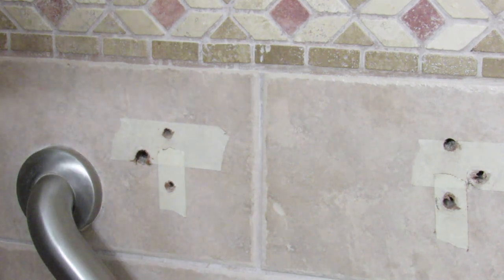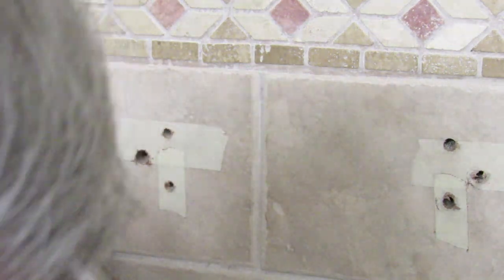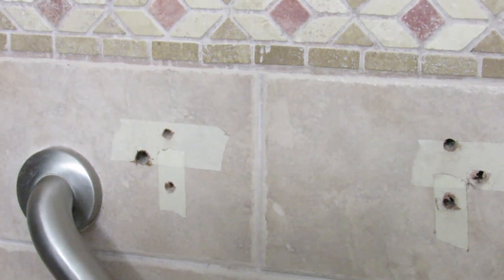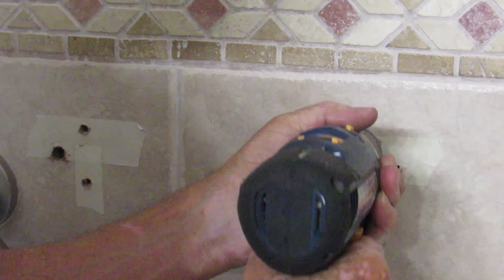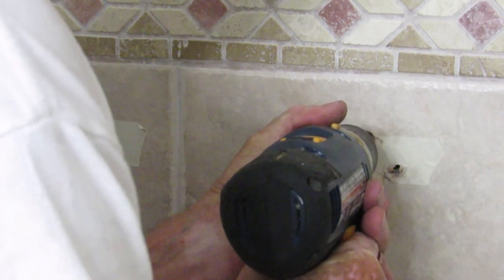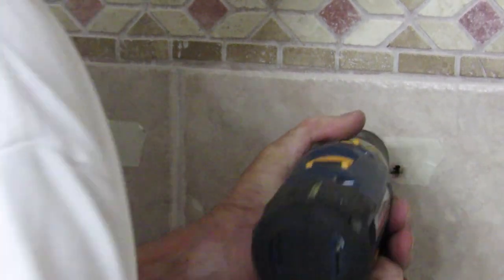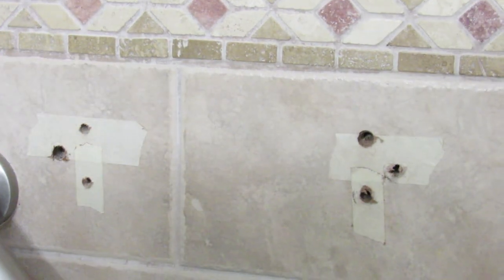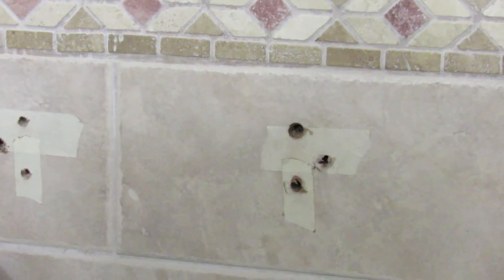Now we have to be careful we don't drop the toggle back in there and have it open up prematurely. There you go — that will work. I'm going to try the other holes here. There we go. I'm going to try it, and you'll be able to see in the next part.